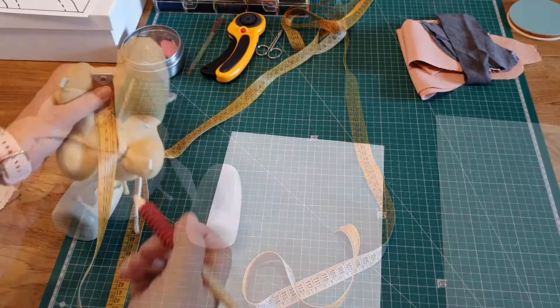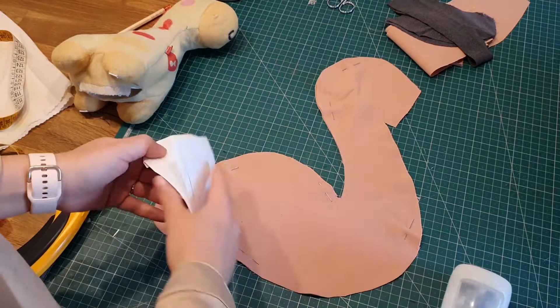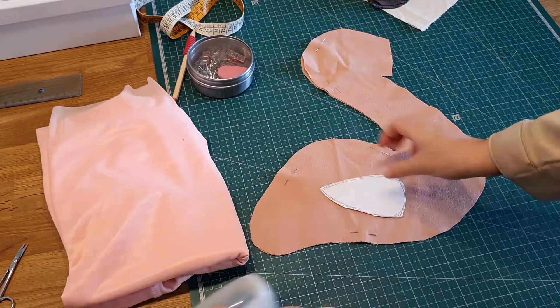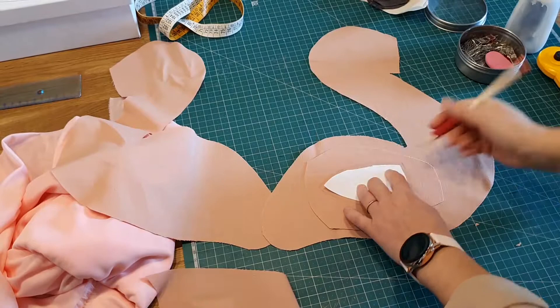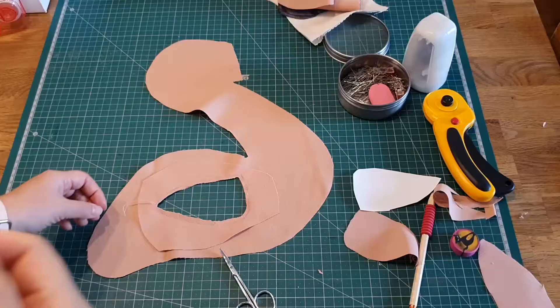For the lining I want to make sure it's fitted, so I'm creating a pattern based on the measurements and can adjust it if needed. This little piece represents the wing of the flamingo — I'll use it as a panel so the light can shine through the material. For that I'm using another piece of the same type of fabric and sewing along the outline.